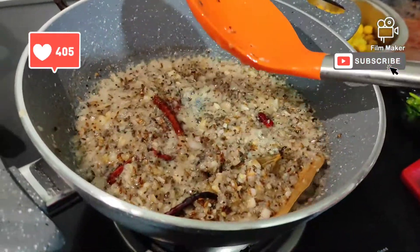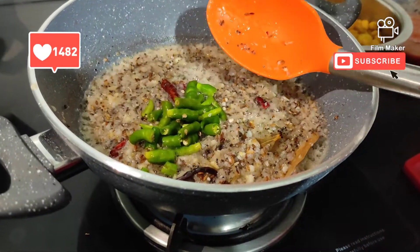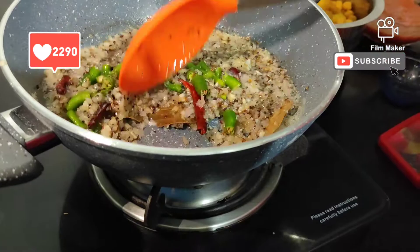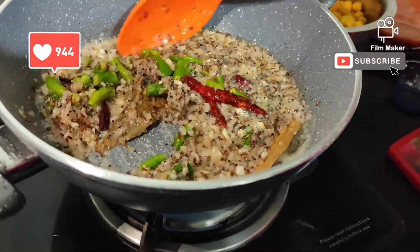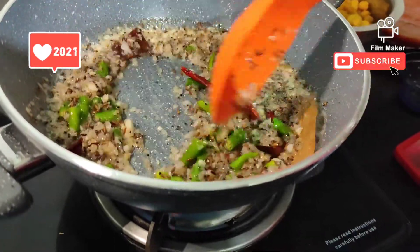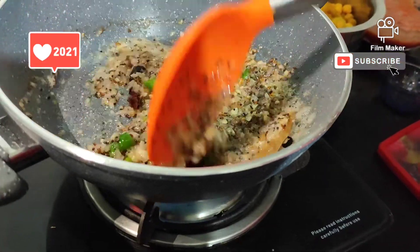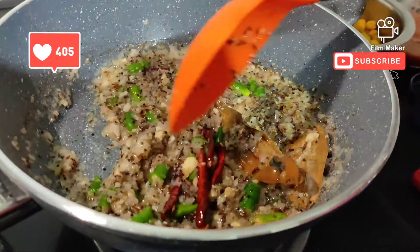Now I will add the chilies. I have not added a lot, because my children don't like chilies. Otherwise, you can chop them with tomatoes and onions, as you feel comfortable. Sometimes I use chilies, but most of the time I don't.